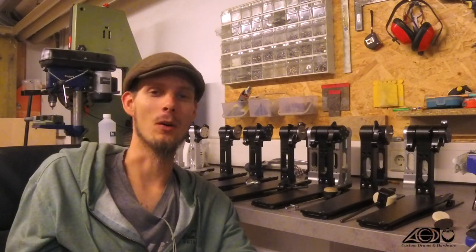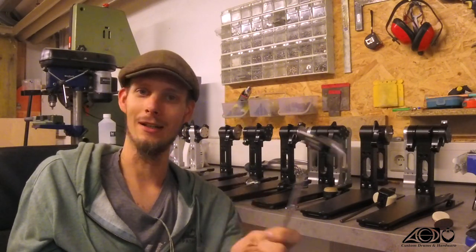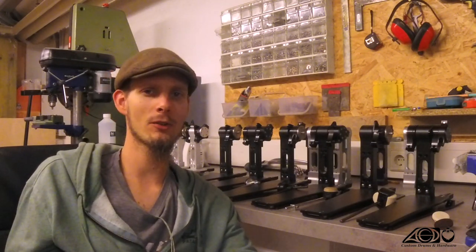Hello guys and welcome to another video. Once again I'd like to talk about one of my products, this time about the Dynamic Beta, because I already did a video. If you haven't watched it I would absolutely recommend to do so. I will put the link in the description because this video should be some sort of add-on to the first video.